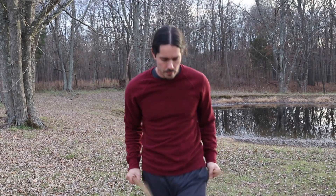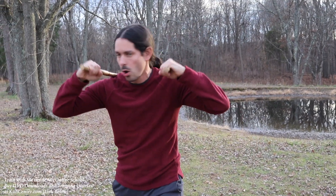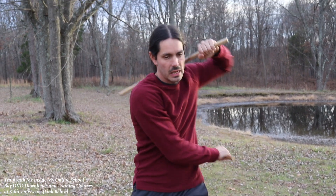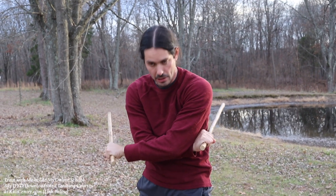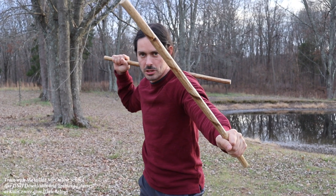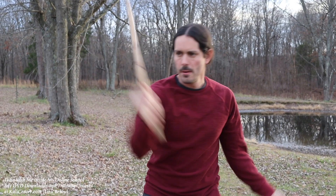Let's look at that one more time. Starting off in the open chamber position: right hand strikes the one, left hand strikes the one — see how that crosses my arms. Now we've got to uncross the arms: right hand strikes the two, left hand strikes the two. Back in the open chamber position. Work that out.